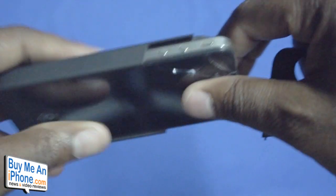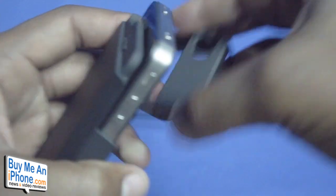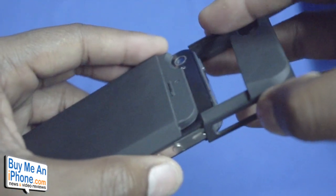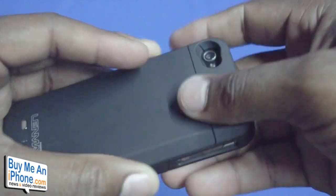The case is pretty simple to slide onto your iPhone, as you can see here — it just slides right on. I apologize for the crack in my phone. The top portion has a few rails that you just line up pretty easily and it just slides on and clicks on just like that.